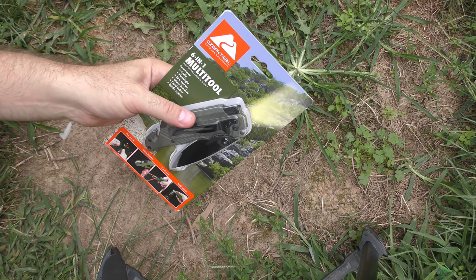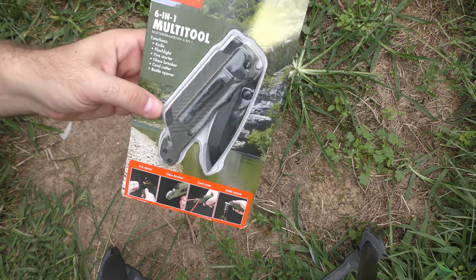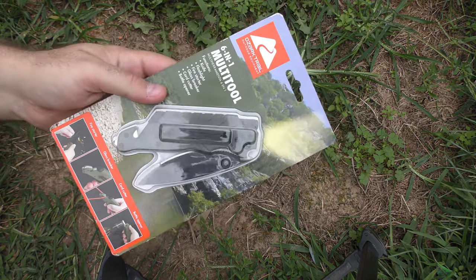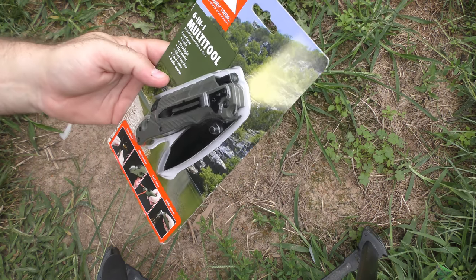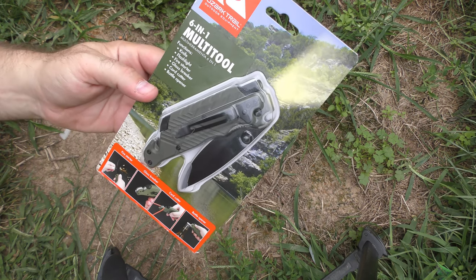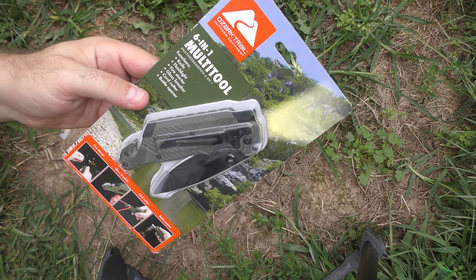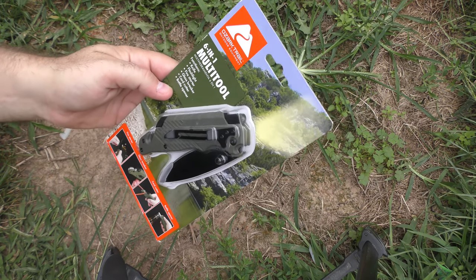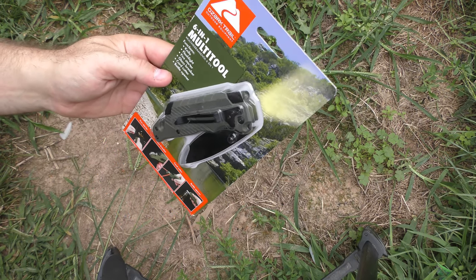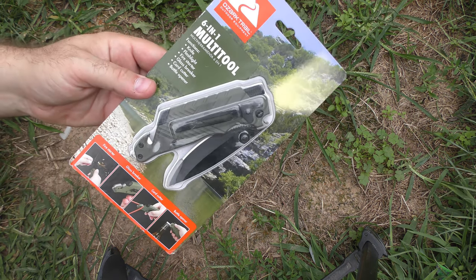We were just looking around Walmart, goofing off hanging out, and I saw this thing and I wasn't sure if I'd done a video on it before, but I couldn't resist it. It's a six-in-one multi-tool. I had to grab it. Right now on Walmart.com they have this thing listed for nearly $15.